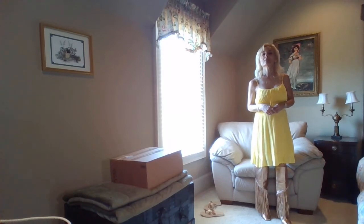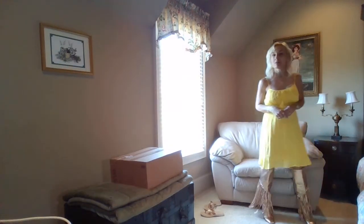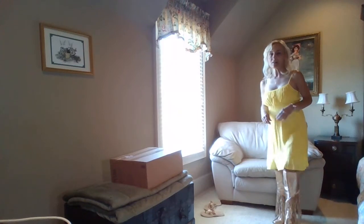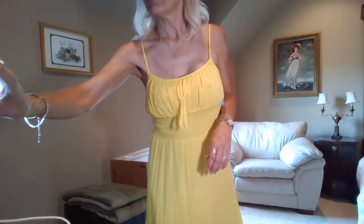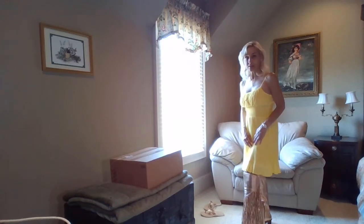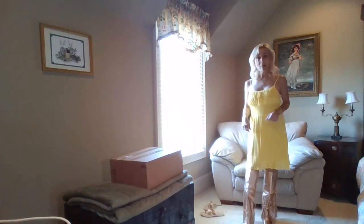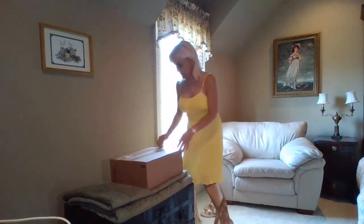I'm definitely going to point this camera down just a tad bit so make sure you've got a good view of them because I really want your opinion. Come on, Mama — hop on board. I know that you're ready to give me your opinion, let me know what you think. The next thing that we're going to be unboxing is the Louboutin handbag. Yay! We finally got to the good stuff.